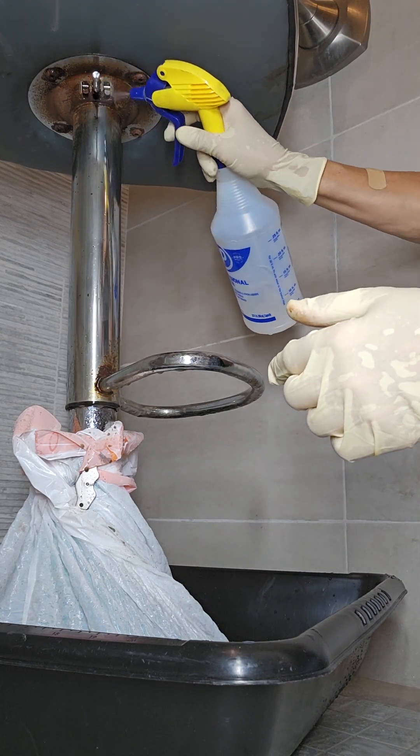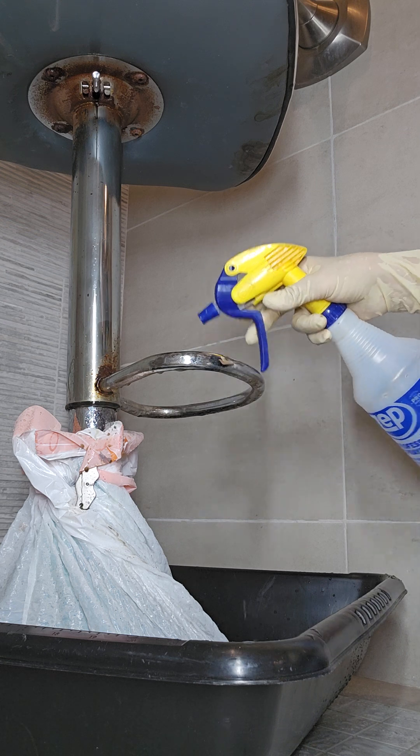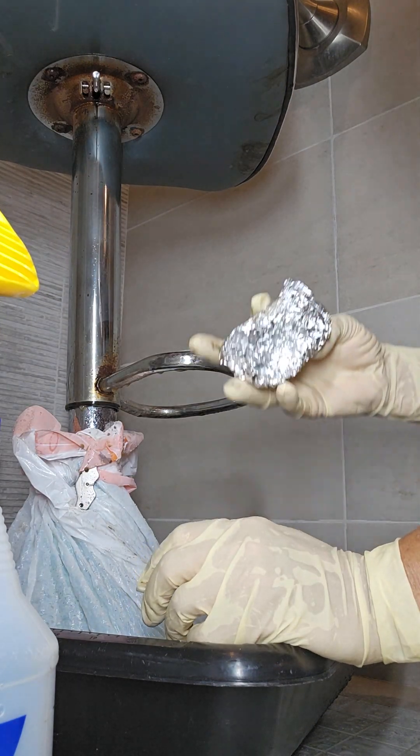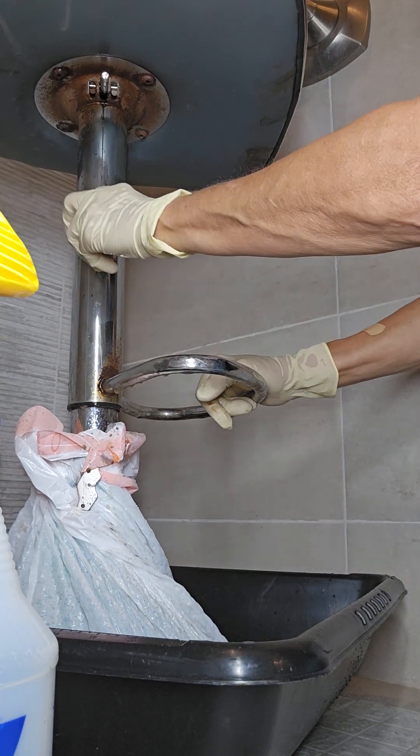I'm going to get a nice little stainless steel doodad, because this is going in my cargo trailer being converted into a camping trailer while still being used as a cargo trailer. So it's going to be really cool by the time I'm done.